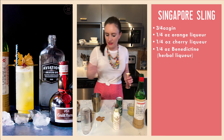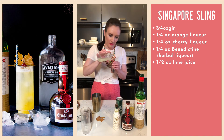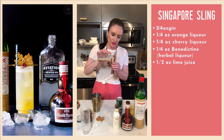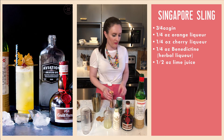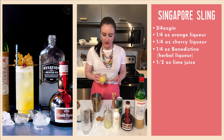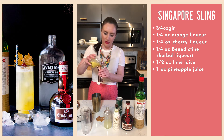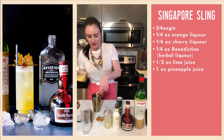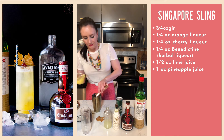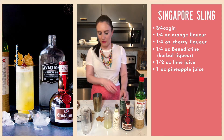Now we're going to do half an ounce of lime juice — I squeezed all my citrus into little jars to make life easier. And now a full ounce of pineapple juice; in my case I'm using pineapple puree, which I'm concerned is going to go everywhere. Using puree is going to make the drink quite a bit thicker in terms of texture, but I think the flavor is going to be great because it is fresh pineapple.